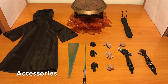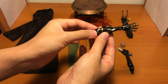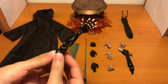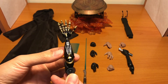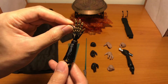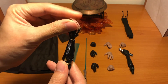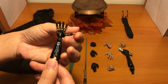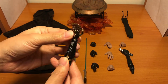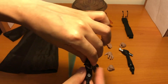First we have a look at the accessories. This is a robotic hand for Anakin, and it is fully articulated. You can see all the paint and all the details are there, and all the fingers are movable. For this arm, there are no metal parts — it's all plastic.